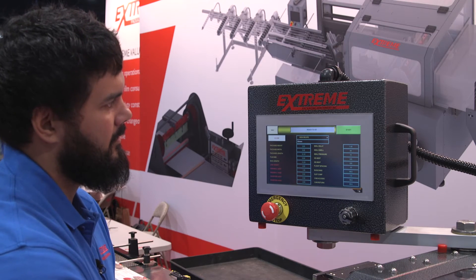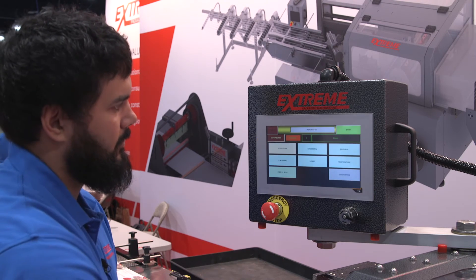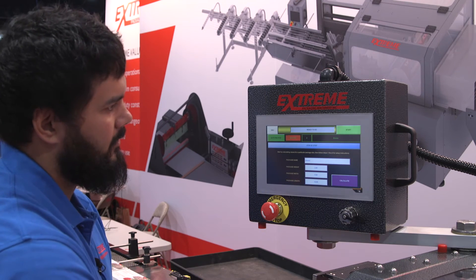The Enhanced System Diagnostics in B&R's Automation Studio allows for easy onboard monitoring of PLC, servo, and VFD status. To find out more about the SAL series, visit our website at ExtremePKG.com.